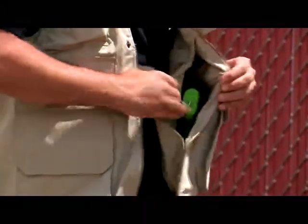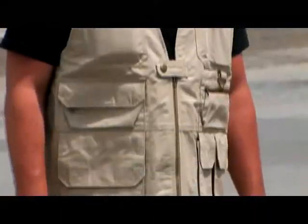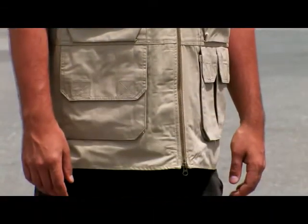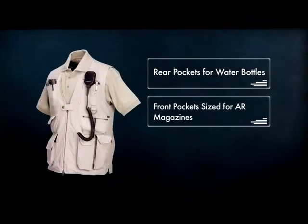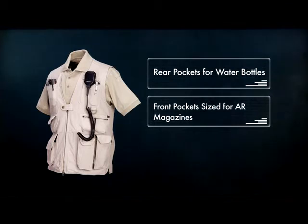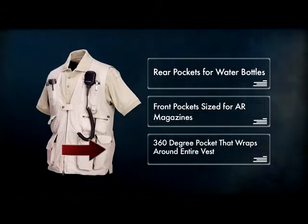The Tactical Vest supports concealed carry with two internal backup belt system compatible compartments and a longer cut for holster wear. In total, there are 18 pockets, including rear pockets for water bottles, front pockets sized for AR magazines, and a 360-degree pocket that wraps around the entire vest for large items.